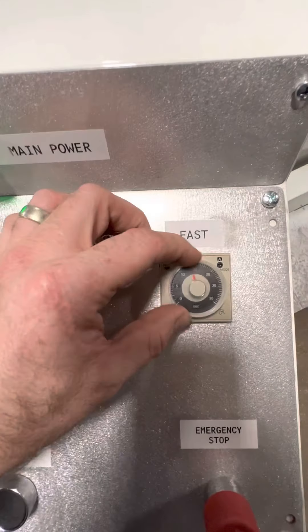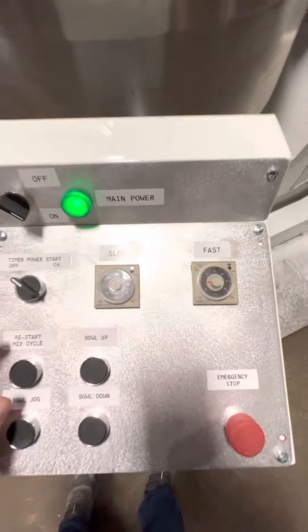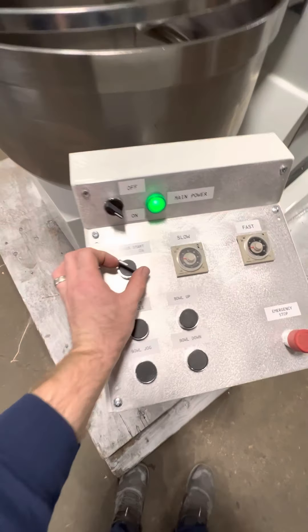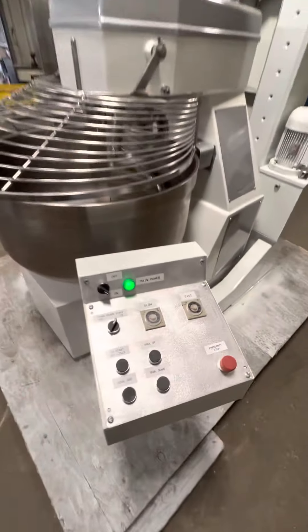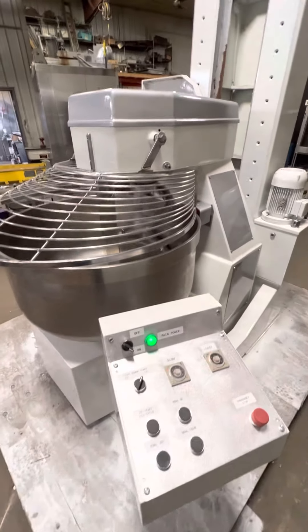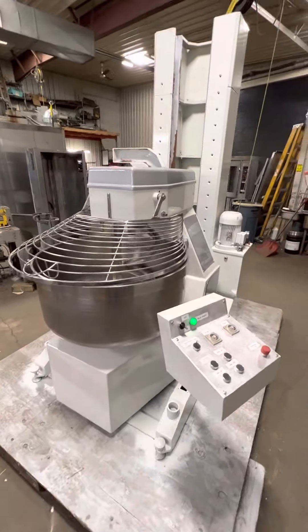We'll do five seconds slow, five seconds fast. E-stop is out. Timer power is on.